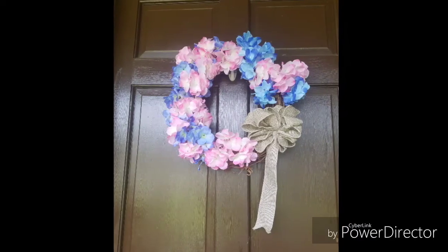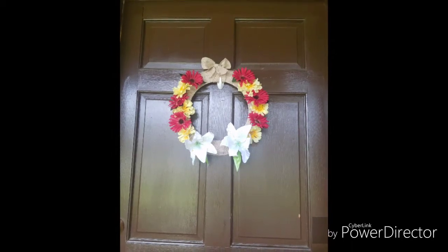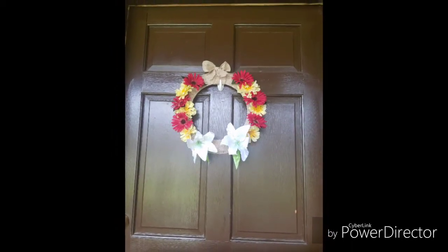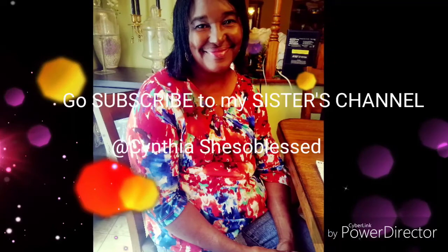Now that you are done watching my video, please like and subscribe to my channel. Please go over to my sister's channel, Cynthia, She's So Blessed — she has an amazing and helpful video. Alright guys, I'll see you in the next video. Please subscribe and like. Thank you.